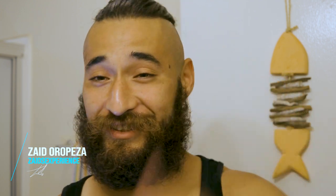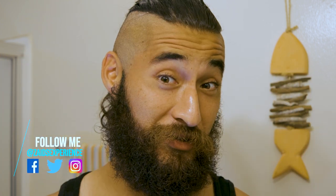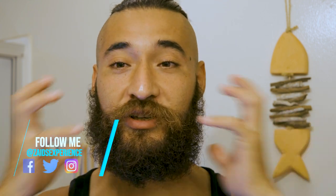Hey, what's up guys? Zaid here with another episode of Zaid's Experience. Today we're going to be talking beard. For all those of you who don't have a beard or have a beard in general, stick around because we're going to do a lot of things to this beard. As you guys can see, it is all over the place. Let's go.